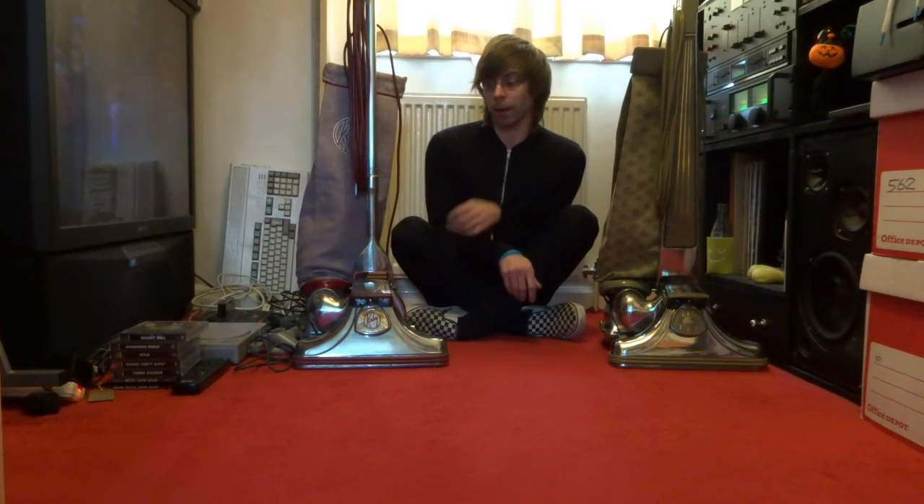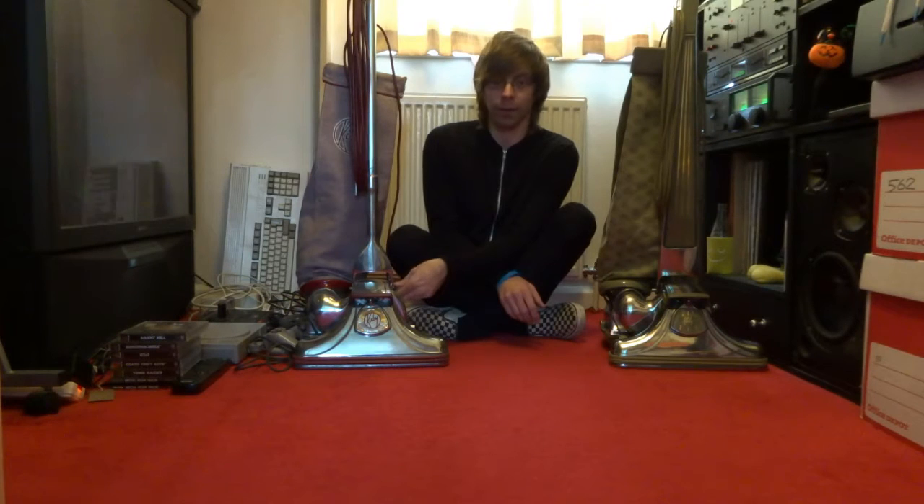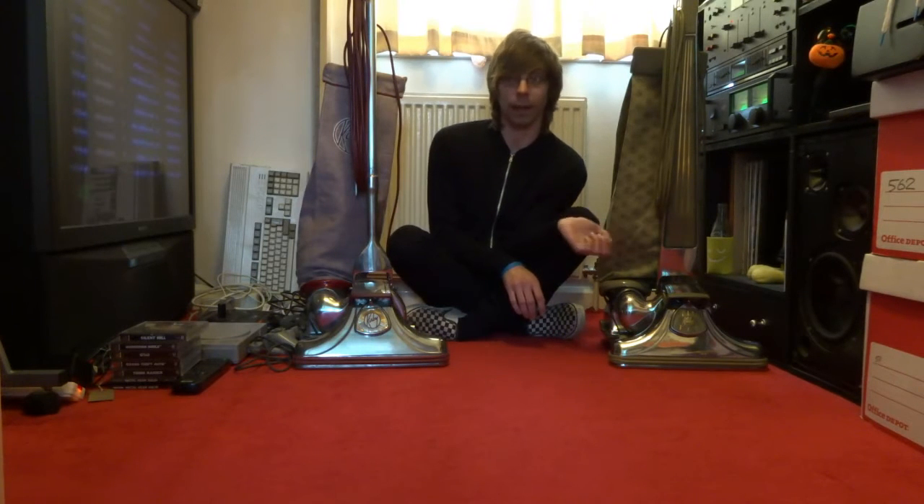Hello, today I'm going to be showing you two American Kirbys that I have slightly tweaked. Not something I normally do, but they were duplicates. I wanted to see if I could do a motor conversion. They're both meant to be 110 volts and I've converted them to 240 volts. This is a Kirby 560, this is a Dual Sanitronic 80.